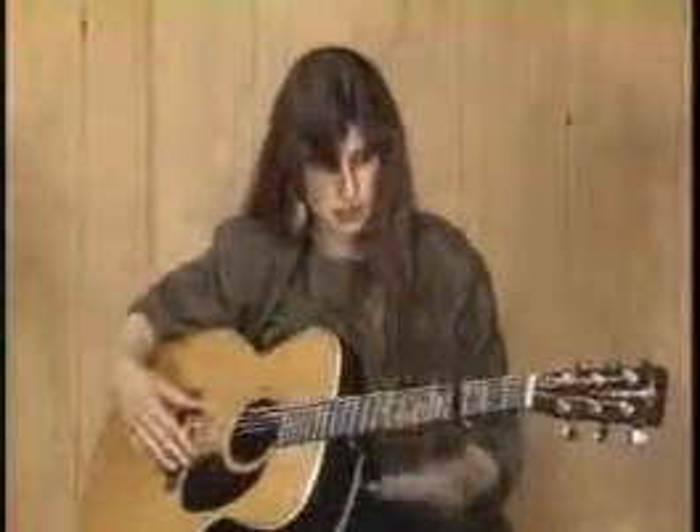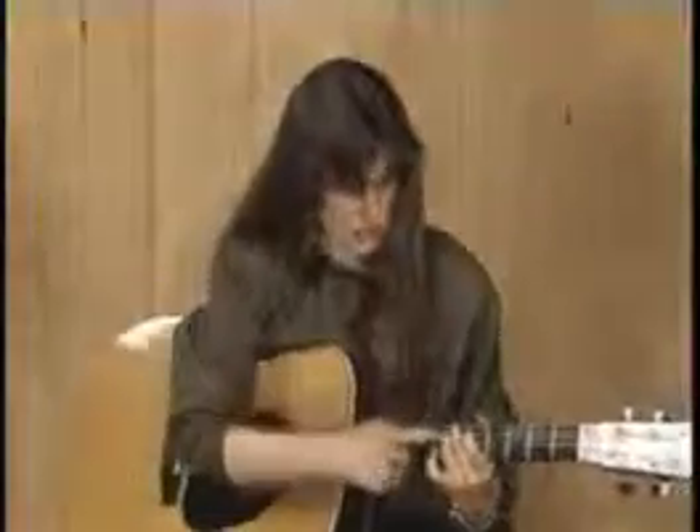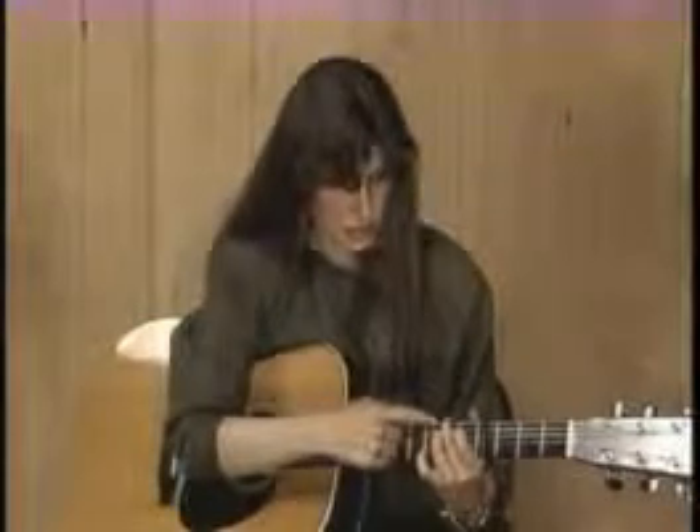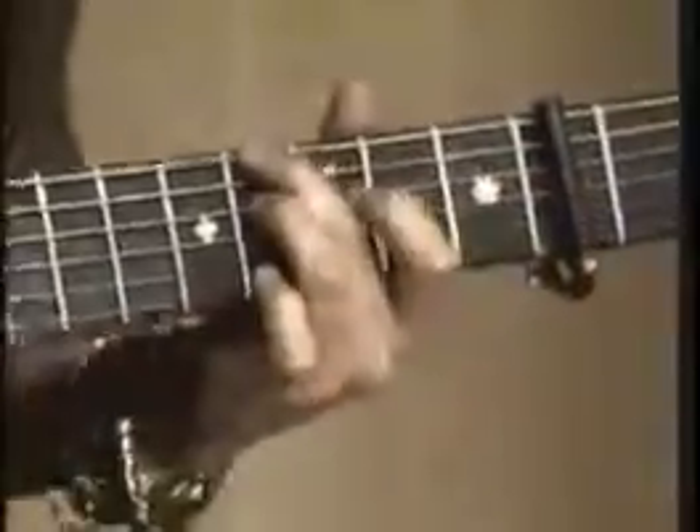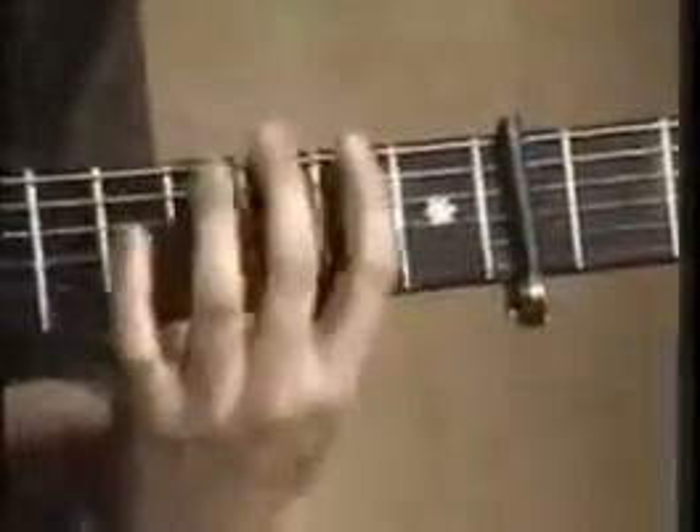The basis of the song is built around the sliding octaves. You're going to take the second and third finger of your left hand and use them on the second fret of the E and D string, just like this. And then you're going to slide them up to the fifth fret. We're going to start on the fifth fret.